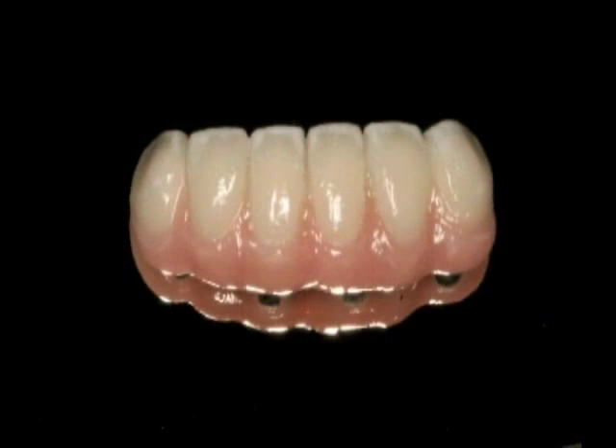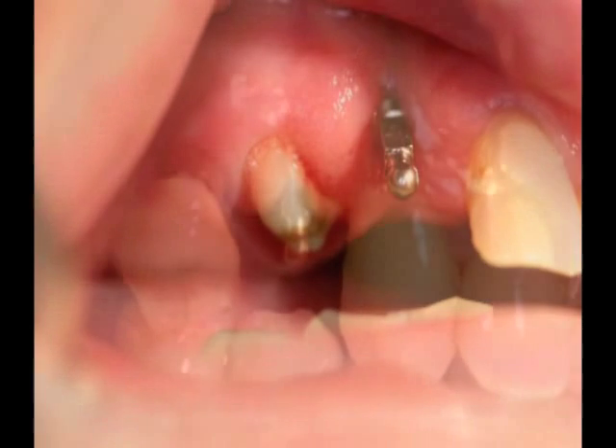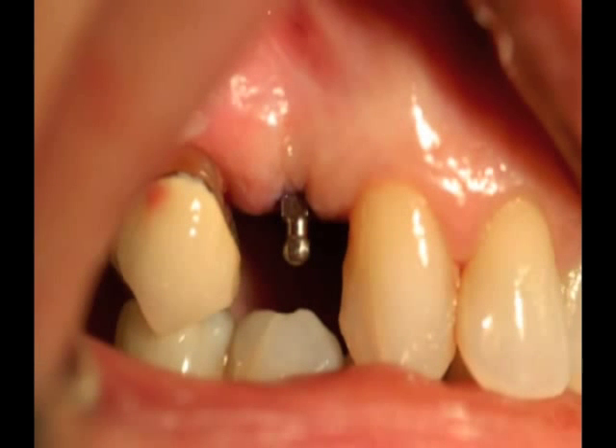The procedure is also quick. The patient's existing denture can often be utilized and the total treatment time is about an hour. Finally, cost is usually a factor for our patients and this procedure is a fraction of the cost of the root form implant options, due to both the cost of the implants and the associated materials as well as the total treatment time.